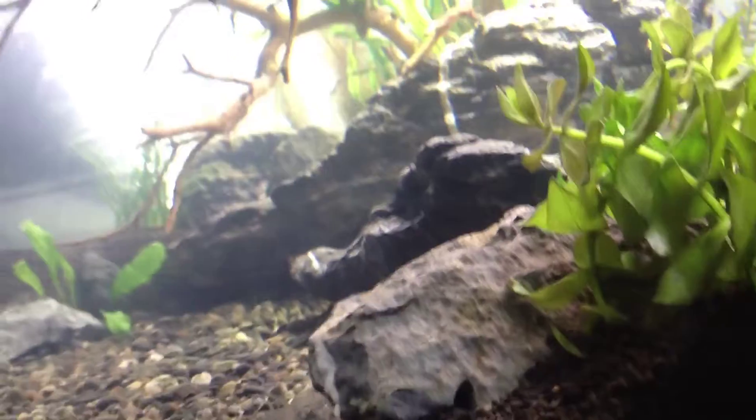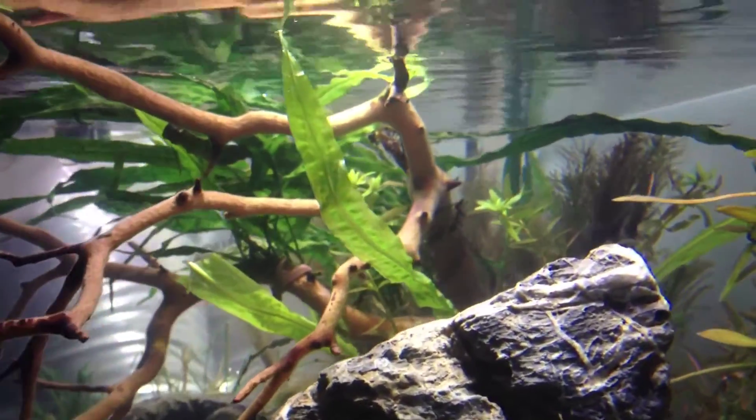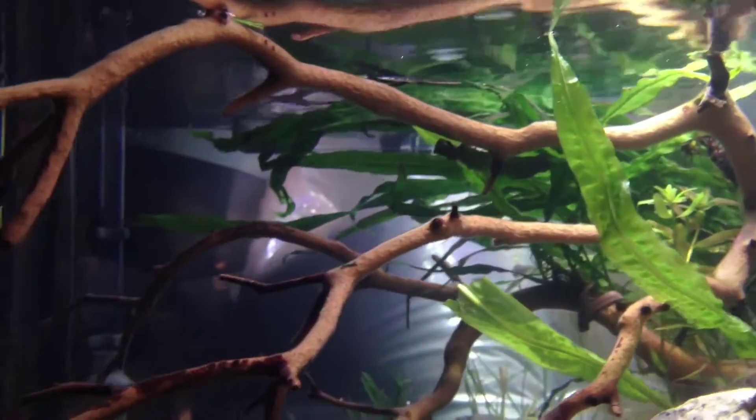This is a view from the side of the aquarium. These long green leaves, which look a little bit like java fern, actually belong to Cryptocoryne balansae.